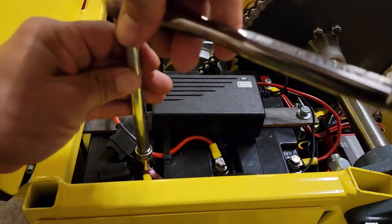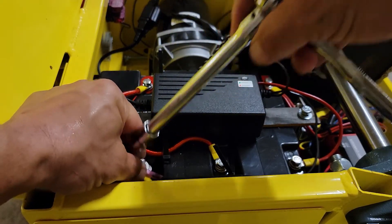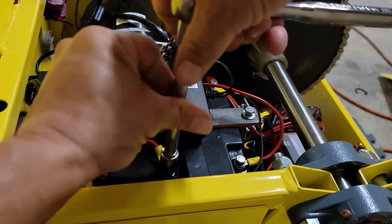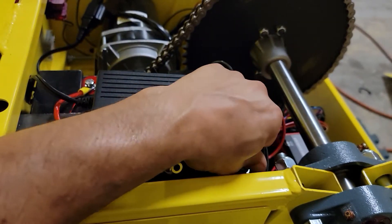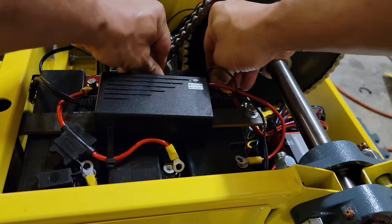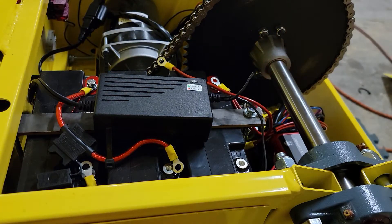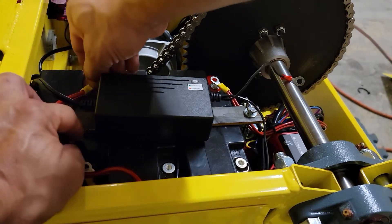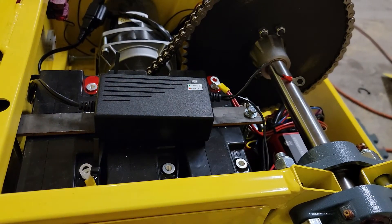Now we're going to loosen all of the battery bolts. For this you may need a 10 millimeter, or you may need an 8 millimeter, or depending on the style of the battery terminal you may actually need an 8 millimeter wrench — two of them. It's a good idea to take a picture of all this wiring before you start taking this apart. That way when you put it back together you can make sure it goes back the same way it's supposed to. Make sure not to lose any of these washers, although if you're putting in new batteries you should have new washers and bolts that come with the batteries.